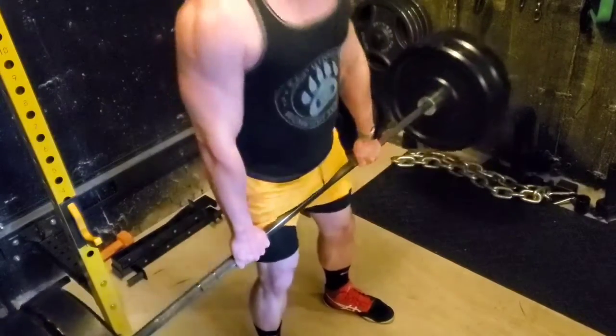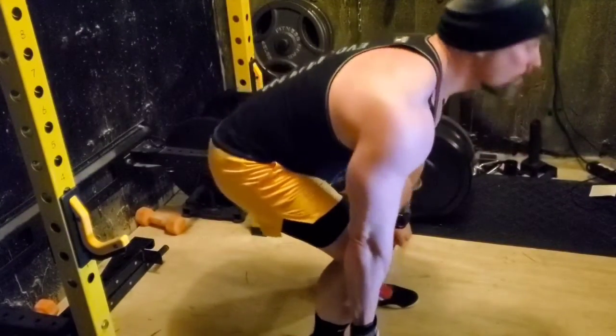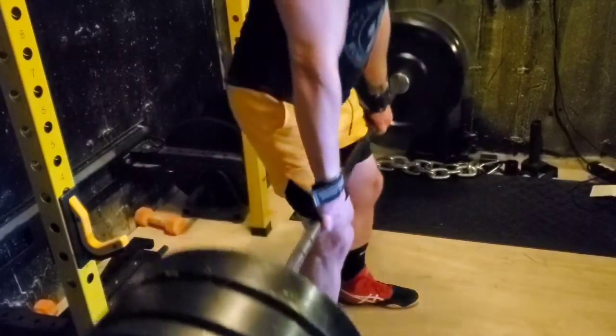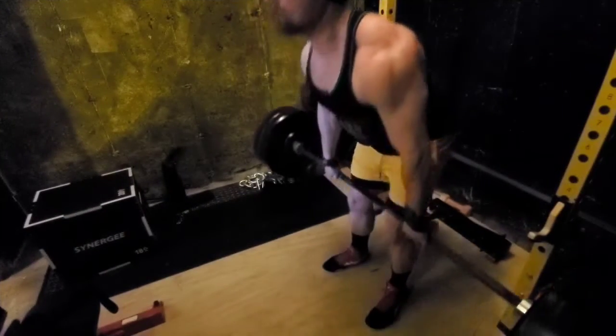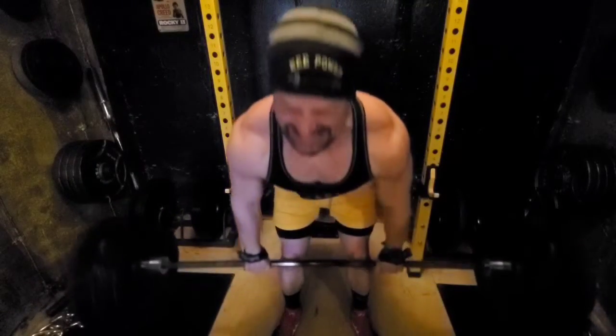This is what I was talking about with trying to get a lot out of the workout by reducing changeover. I've got about 12 sets of deadlifts — some are 10 reps, some are 5, some are 3, a lot of them are singles — and then I've got 10 minutes at my working weight.